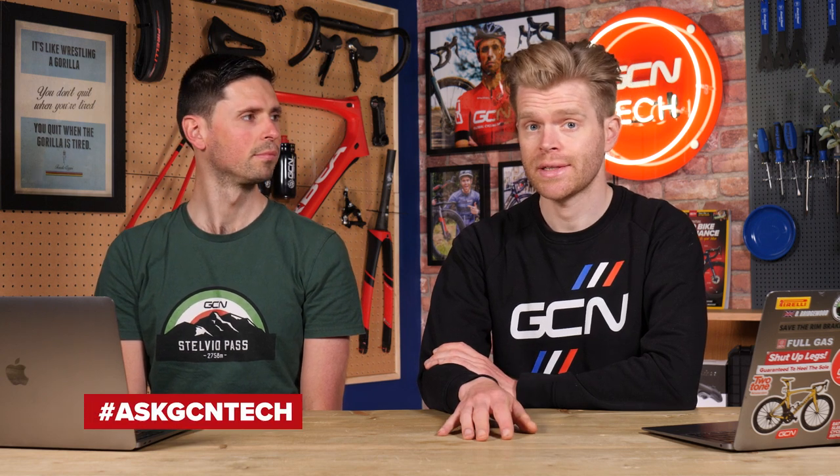Welcome to the GCN Tech Clinic where we aim to answer your bike tech related questions. You can submit your questions down below using the hashtag Ask GCN Tech.